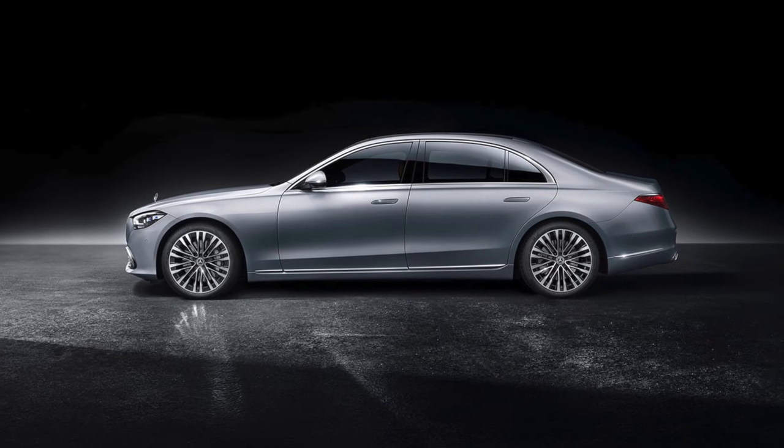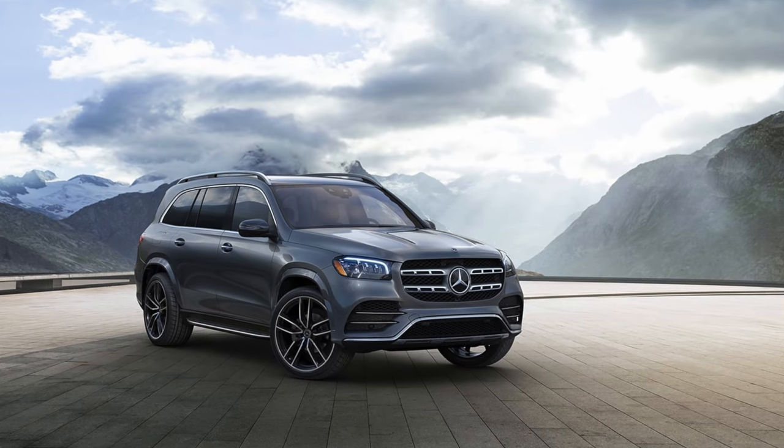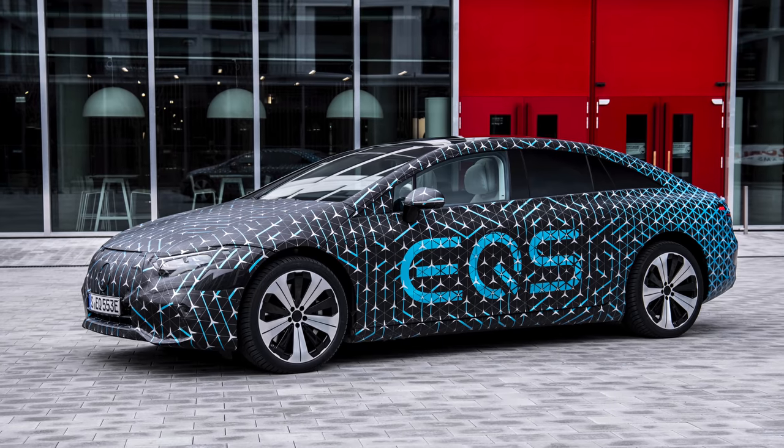Everyone knows the Mercedes S-Class has been the benchmark luxury sedan for years and now there is an electric version. But the combustion car is going to stay on its own path. The GLS will go down its own path, and now the EQS — the electric S — will go down its own path. So we'll have three different cars in the S-Class segment from Mercedes-Benz: the regular S-Class, the GLS, and of course the EQS.